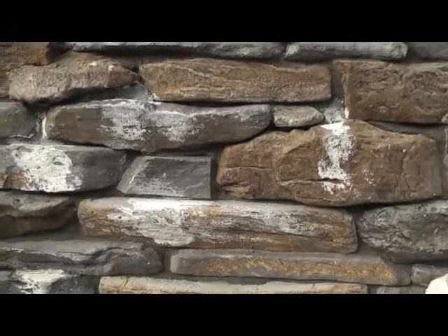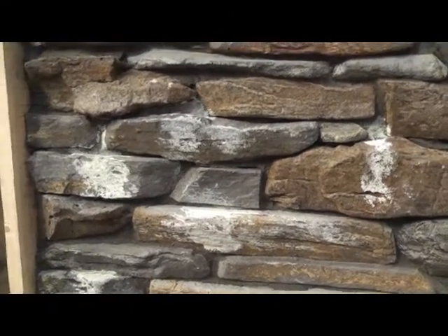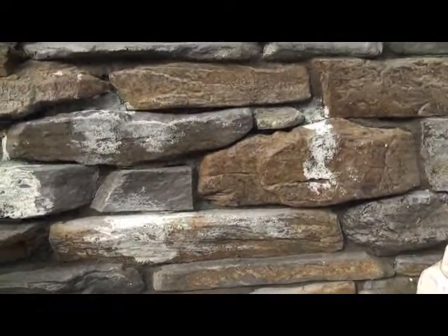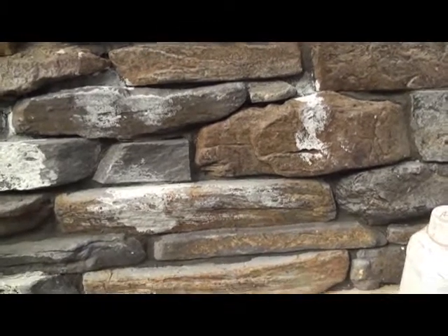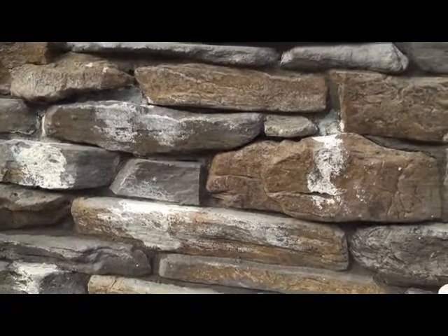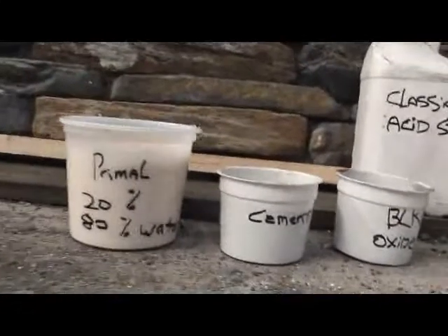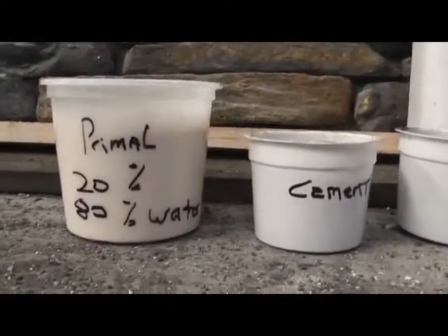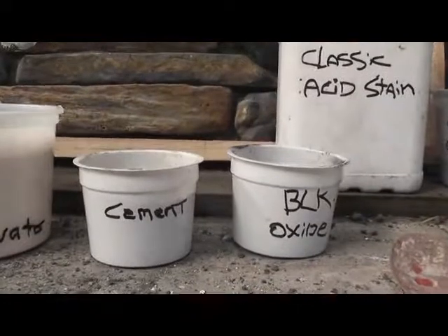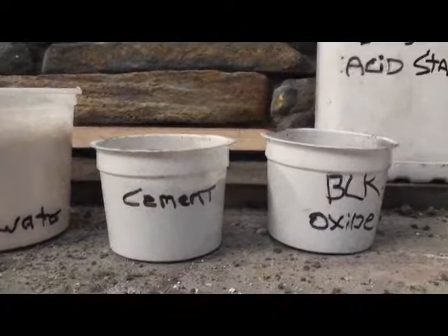So what we'd like to do is first of all touch up the pointing, so I'm just going to show you what we use for that. Basically we have to represent what the original shade was, so it takes a wee bit of experimentation - that's probably harder to do than the actual stone, because colours change according to days and temperatures. All we need for this is some primal. The primal will be at a ratio of 20% primal to 80% water, so it's quite diluted. We need some plain cement - always very fresh cement is required - and some black oxide.